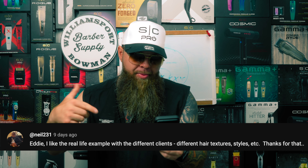Shout out to Neil. He wrote this comment on the last video — you guys can check it out. I like the real life example with all the different clients, different hair textures and styles. Thanks for that. Thank you for being a great subscriber.